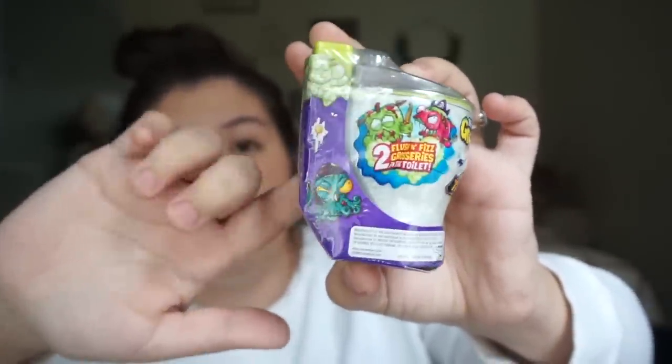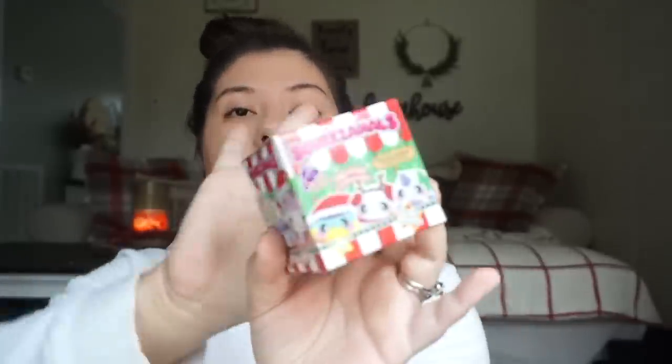Since he loves blind bags, I got him this Grocery Gang thing — inside is a gross blind toy, like a toilet plush or something disgusting, but he loves that stuff. I also got him a Matchbox car, which he loves so much. Then I got him one of the Squishmallows holiday collection. And his movie is Coco — we haven't seen it so I'm excited for us to watch it together.